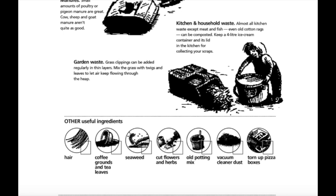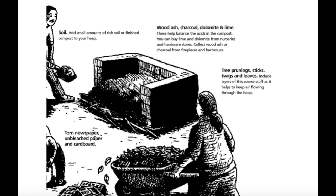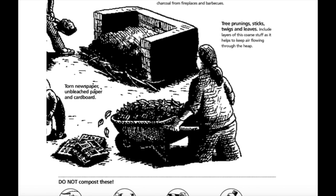Garden waste: grass clippings can be added regularly in thin layers. Mix the grass with twigs and leaves to let air keep flowing through the heap. Other useful ingredients: hair, coffee grounds and tea leaves, seaweed, cut flowers and herbs, old potting mix, vacuum cleaner dust, torn up pizza box. Soil: add small amounts of rich soil or finished compost to your heap. Wood ash, charcoal, dolomite and lime: these help balance the acids in the compost. You can buy lime and dolomite from nurseries and hardware stores. Collect wood ash or charcoal from fireplaces and barbecues. Tree prunings, sticks, twigs and leaves: include layers of this coarse material as it helps to keep air flowing through the heap.